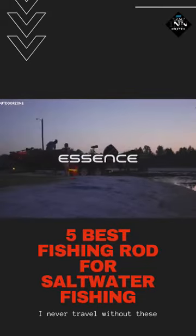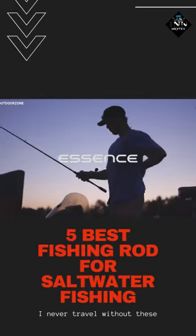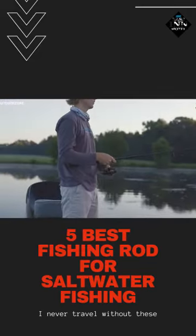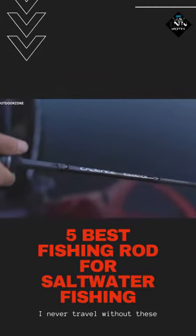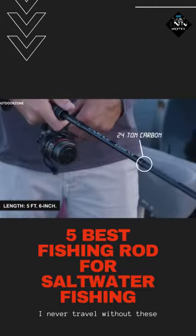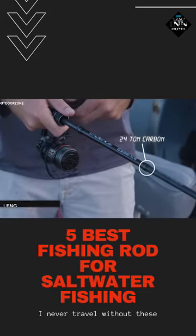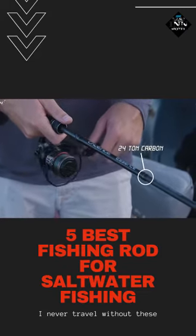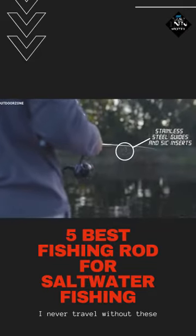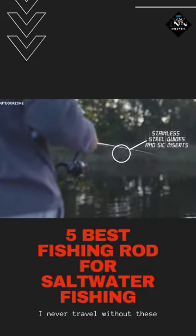Not all the fishing rods that offer value for your hard-earned money are sensitive, but the Cadence Essence is. This lightweight fishing rod is super sensitive to let you know whenever your trophy is on or not, instantly. The Essence 5 feet 6 inch long spinning rod is constructed from a lightweight 24-ton carbon material to give you an extremely sensitive blank that is lightweight as well. It comes with stainless steel guides and SiC sensors that provide exceptional casting performance.